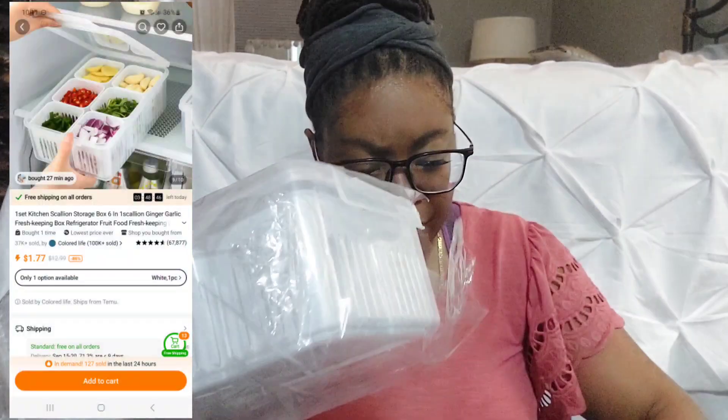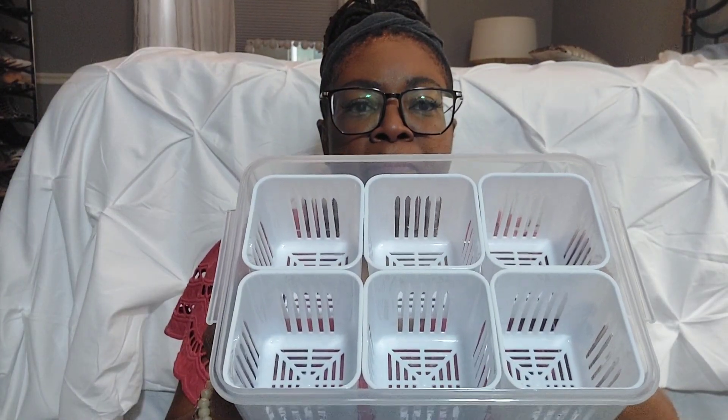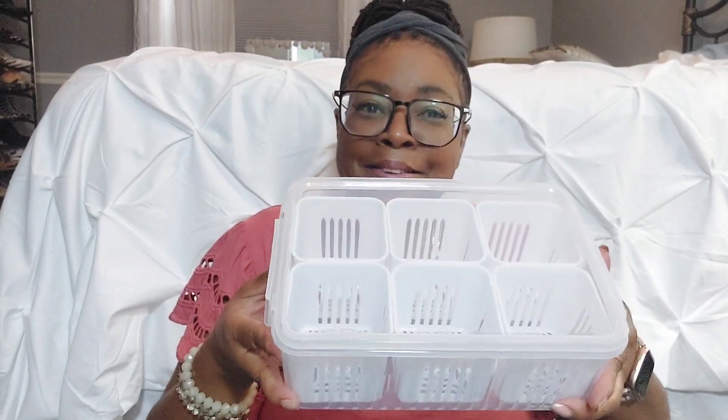I'm going to try to put a picture of the original item from the order page up in the corner so you can see it if you want to order it yourself. This first item is for the refrigerator — it looks like pretty good quality. My husband and I like to make a lot of salads, so we want to separate the different vegetables, cut them up, put them in these containers, and keep them in the fridge. Packaged nicely — pretty simple, no surprises.